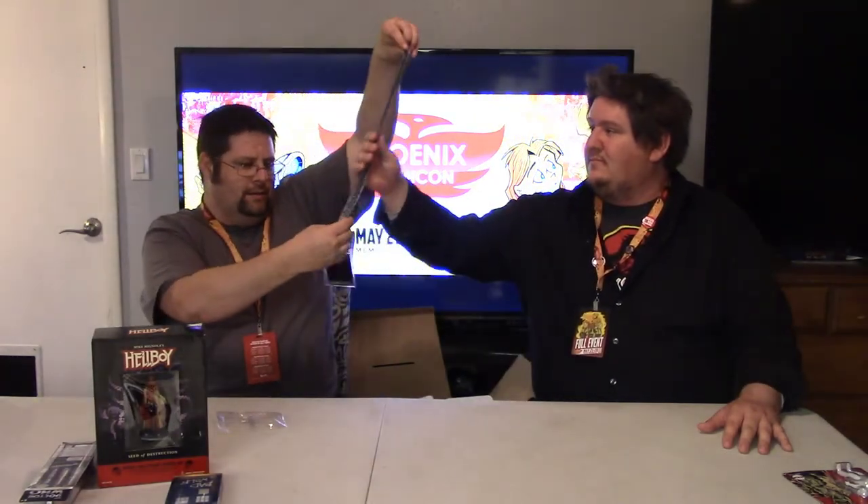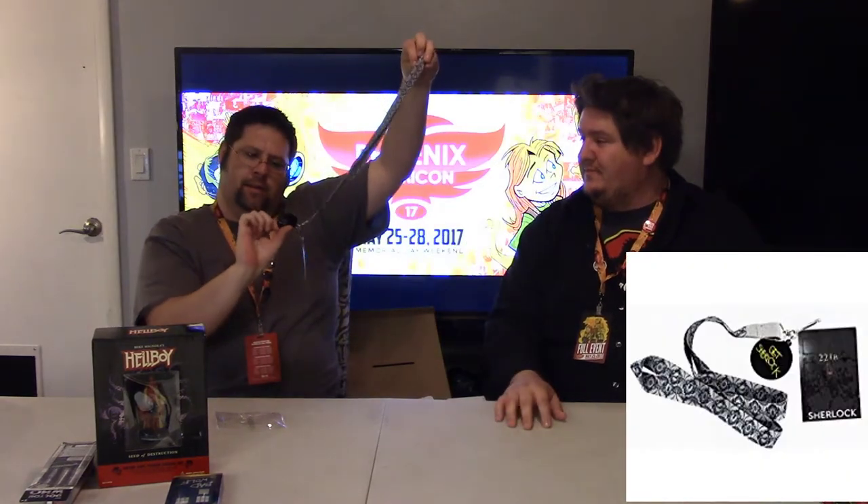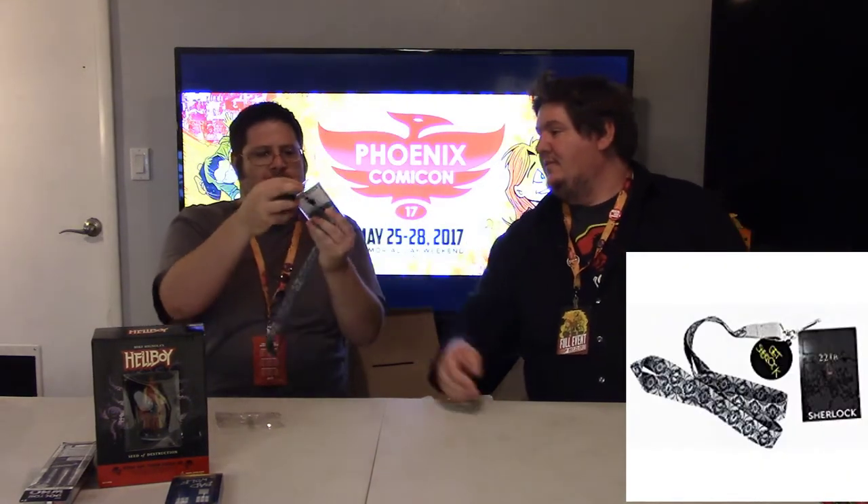We got some kind of Sherlock lanyard case. I'm a big Sherlock fan, so that's pretty cool. It feels like a tie — like velvet. It would have been nice to have this at Comic-Con, but I don't think it'll fit. I might use it for my work badge. That's it for the first box. Let's move on to the rest.